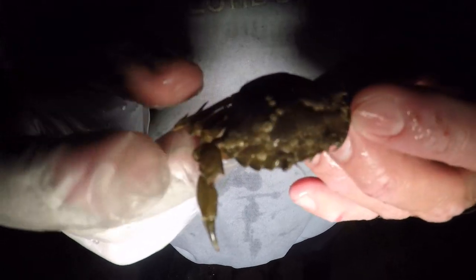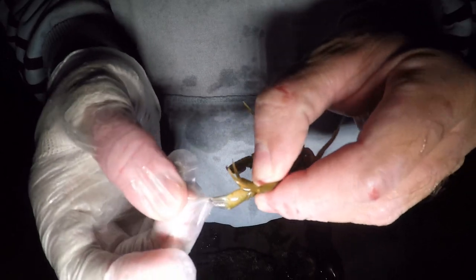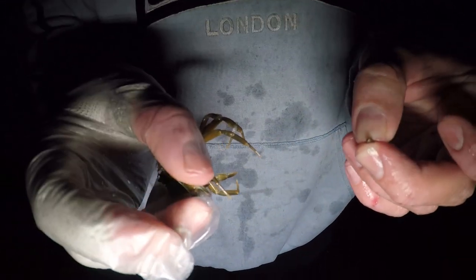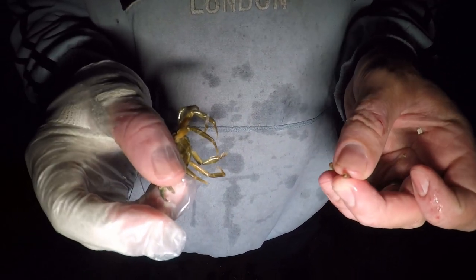To tell if a crab's a peeler, Peter's going to show us the easiest way. You take the end of the claw off — if it leaves just a white bit, that's not a peeler. But if it is a peeler, it leaves the meat behind, as if the leg was still there — exactly the same as when you take the claw off.